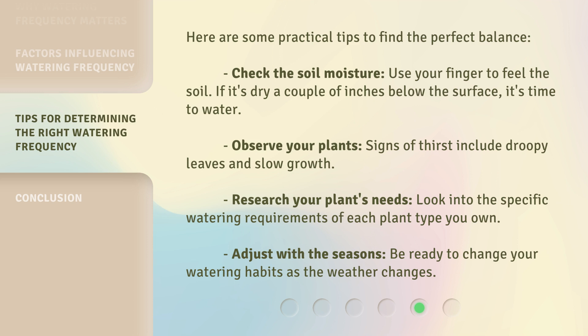signs of thirst include droopy leaves and slow growth. Research your plant's needs — look into the specific watering requirements of each plant type you own. Adjust with the seasons: be ready to change your watering habits as the weather changes.